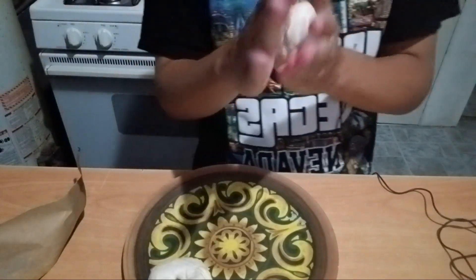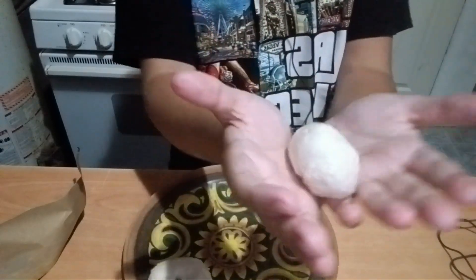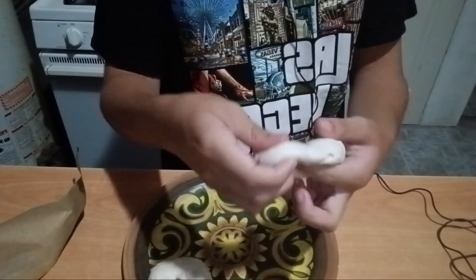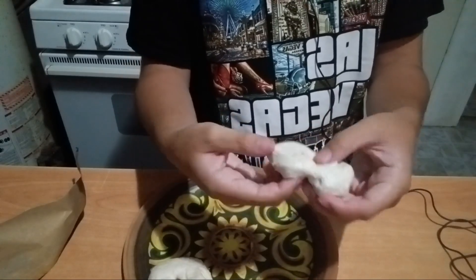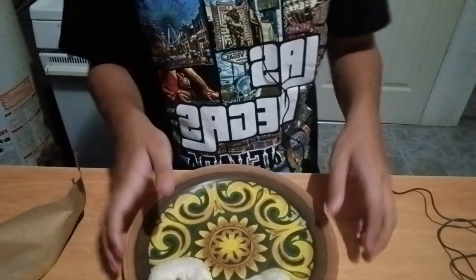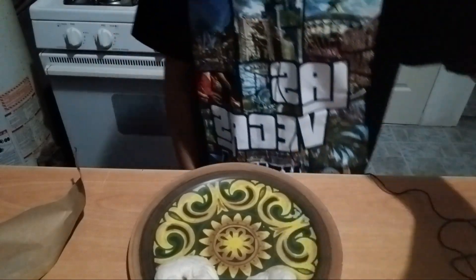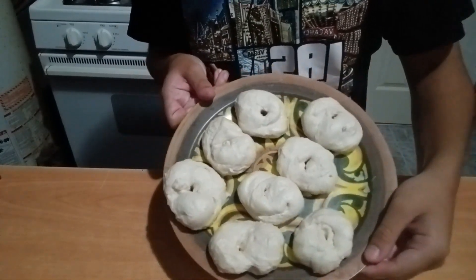Ball it up — but don't put too much pressure because then you'll squish it. Poke another hole through this one, like that. Kind of like that — pretty good, looks like a donut. I'm just going to do that with the rest of them. Alright guys, I just did all of them, it looks fire.